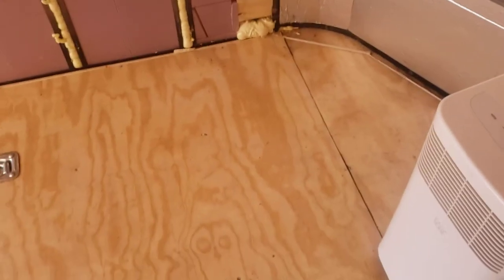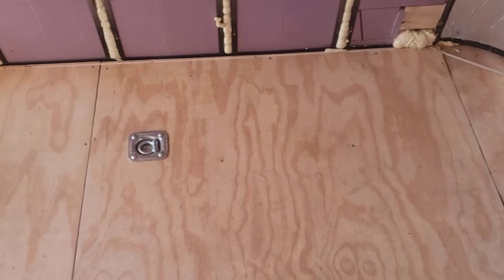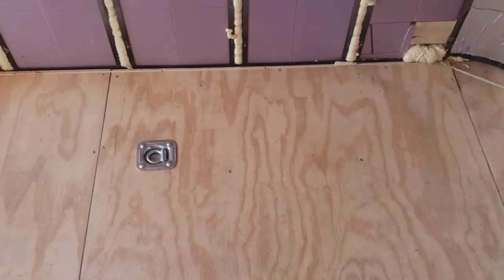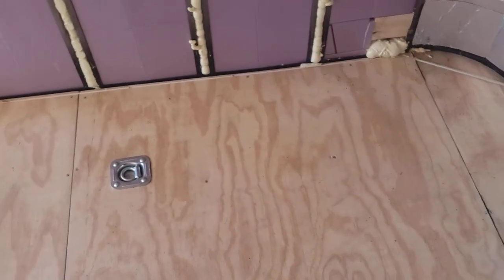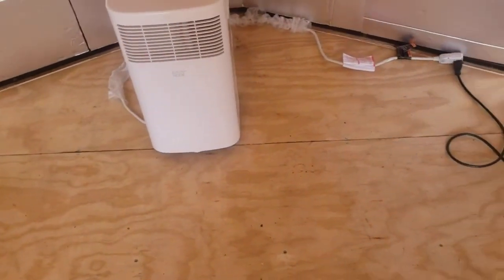As far as the floor, I have not insulated underneath, and we're not sure what we're going to do on top. We will insulate underneath eventually for sure — I just don't know what and when and how, but we will do it.